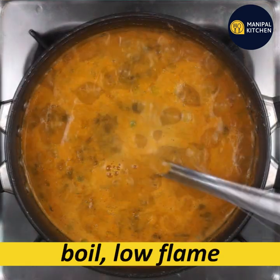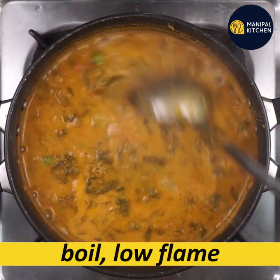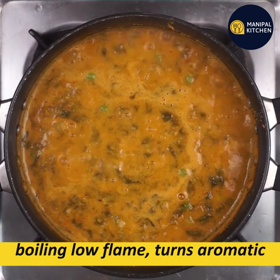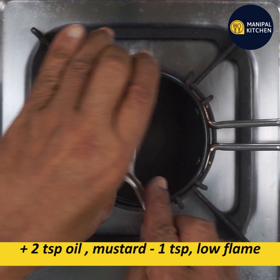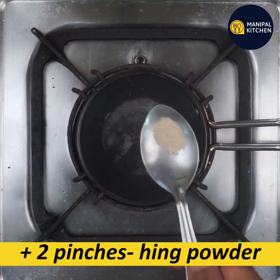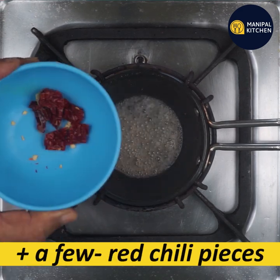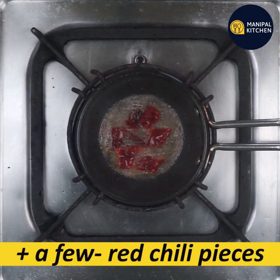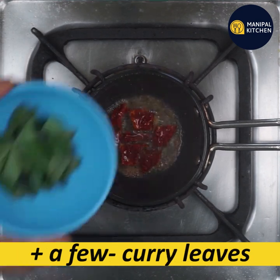You can boil it on a low flame for 3-4 minutes. There is a lot of mustard. You can boil the mixture, and you can boil it on a warm flame.